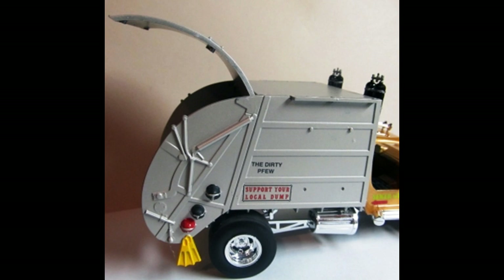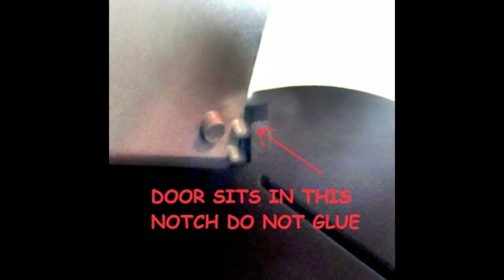Then use some good strong glue or epoxy glue to glue the box into position. Assemble the trash box onto the chassis with the floor sandwiched in the rails so that it slides back and forth. Shown here are the notches that the rear door sits in - it's not glued here, you don't glue these in place. Once the box is assembled and glued, the door will sit in the notches so that you can open or close the door easily.